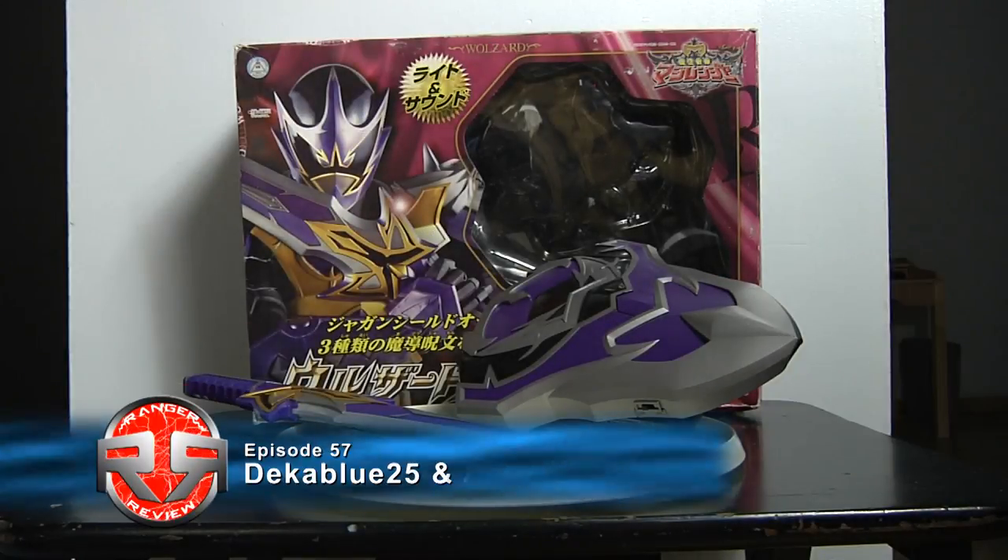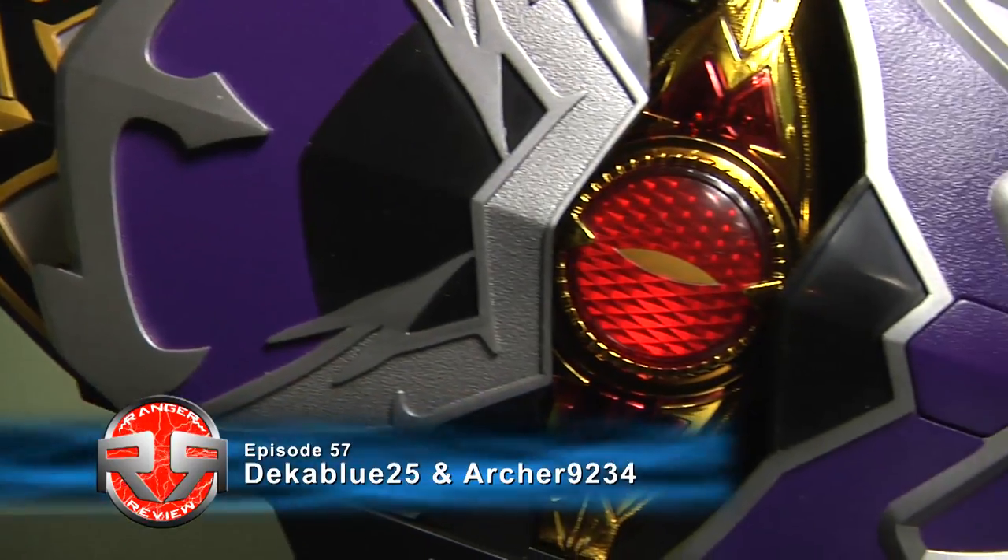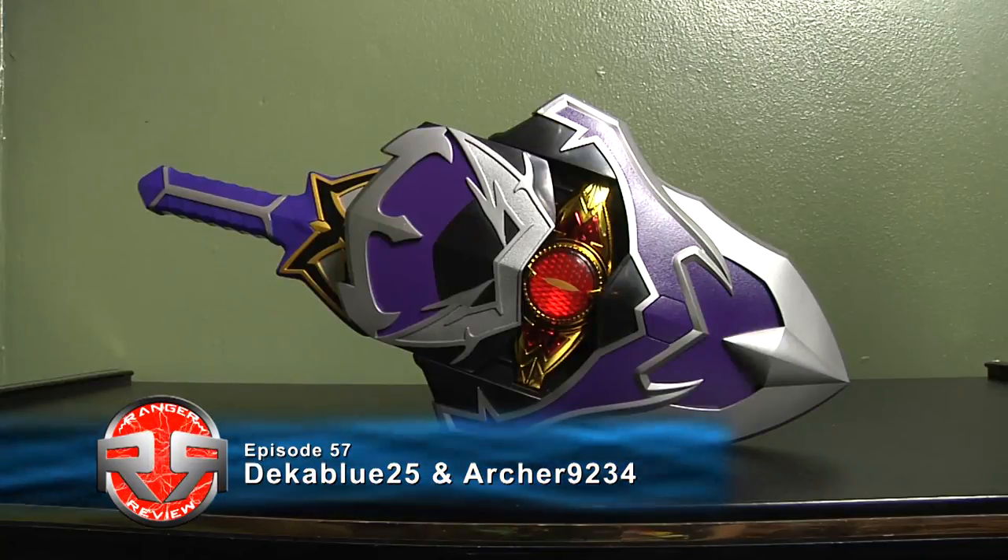Hey guys, I'm Glute25 and R29234 for episode 57 of Ranger Review. Today we have the Korag Sword and Shield from Power Rangers Mystic Force, also known as Magi's MagiMajin Ranger.